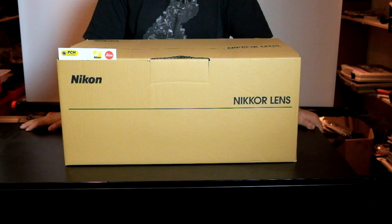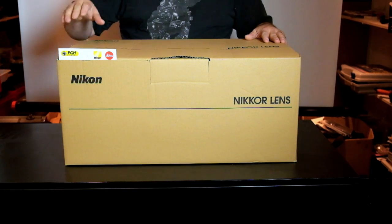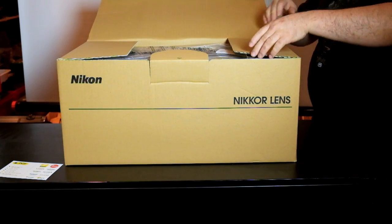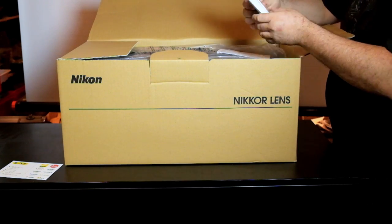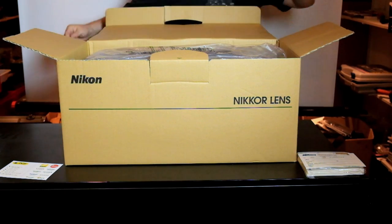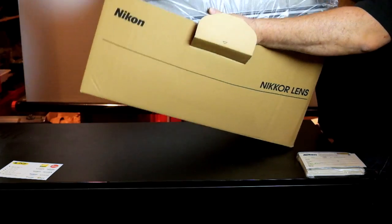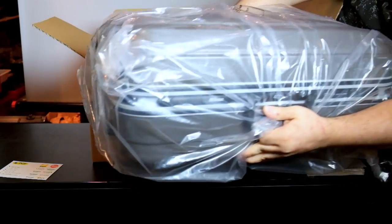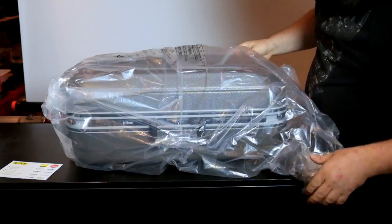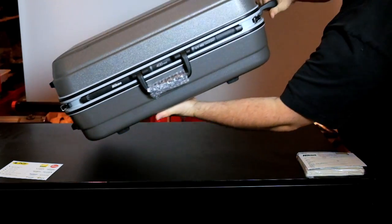Hello everyone, this is PCH. We have received a nice brown box by Nikon and of course it's something new. So I'll open it for you. This is the new 400mm by Nikon.